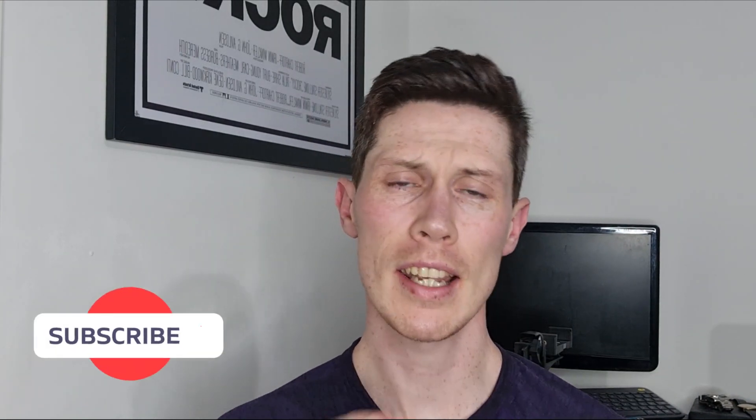Hi guys, welcome back to the channel. My name is Jason, I'm your watch guy. Today I am reviewing a micro brand from New York. This micro brand comes from the brain of a brewery owner. This is the MTK chronograph — it is packed with a VK movement, it is solid stainless steel 316L, and it is now on pre-order on MTK's website for $299.